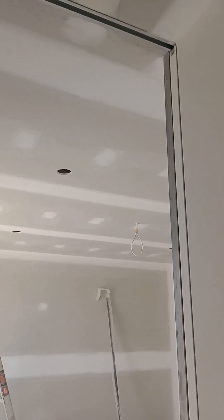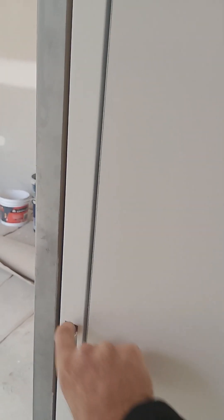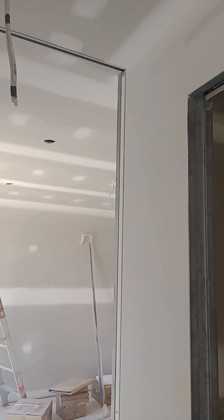This sliding door is a really good feature — you can see it all done now, it's full ceiling height. The door pockets in perfectly flush, nice little latch — just grab it like that. It goes all the way across, and to close it, it's soft closing, just pockets in neatly. Nice little detail.